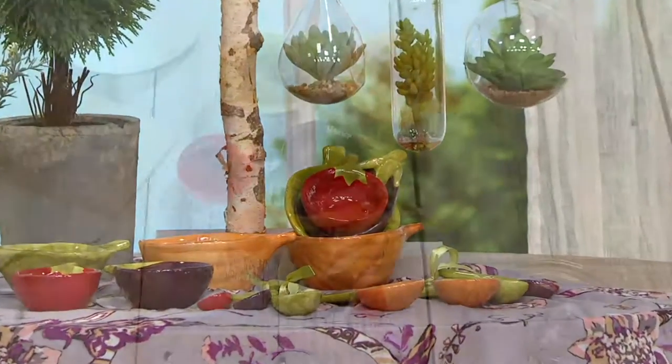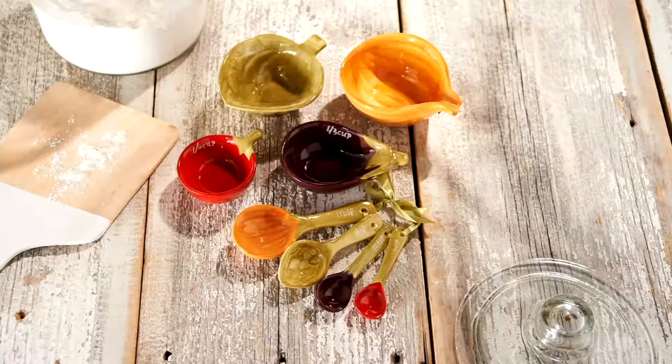I hope someone gets me these for Easter! What a great host gift — if you're going to an Easter or Passover gathering at a family member's or friend's house, these would make a lovely gift. By the way, they do nest inside each other, which makes them easier to store.